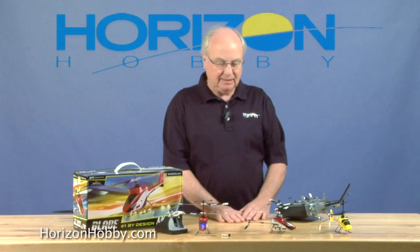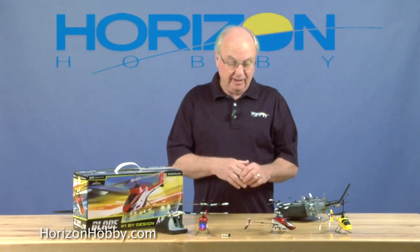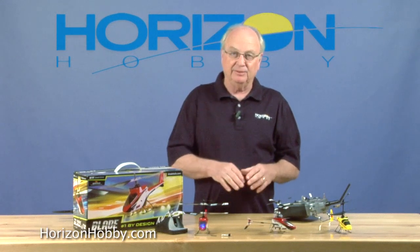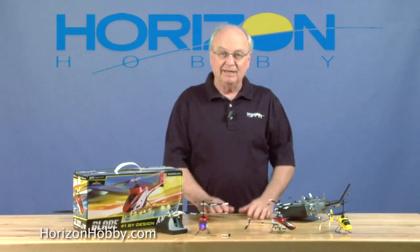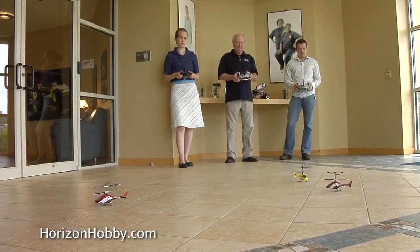Let's get this thing out there and get a chance to fly it in a little bit larger area. I'll pick up a couple of other people around the office here, and we'll see if we can show you a few differences between the old one and the new one. Thanks a lot — we'll get right back to you in a little bit.